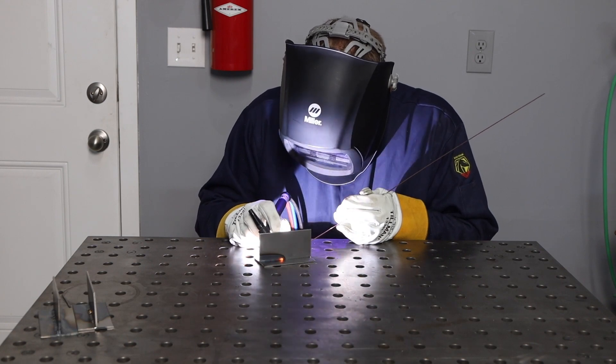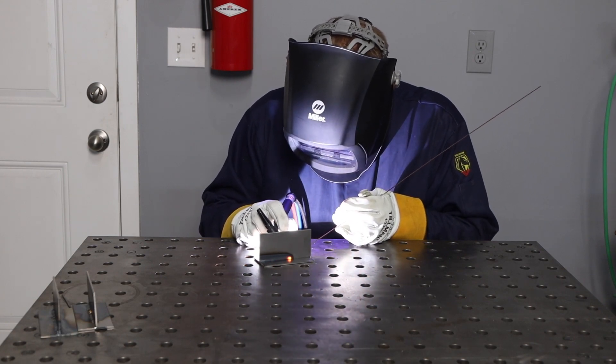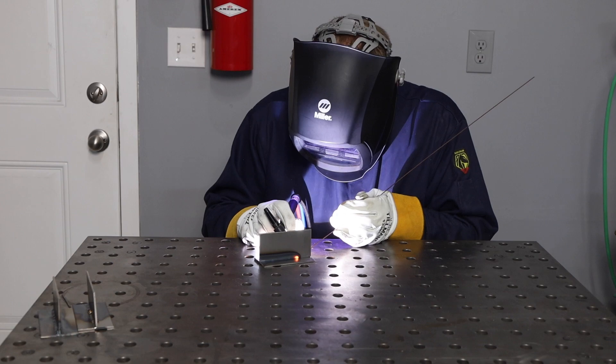If you are just learning to weld and you want to learn TIG welding or any of the other common welding processes, I have a whole series of affordable online courses that I offer. You should check them out — I'll link them in the description below. See if those might help you out, walking you through step-by-step small lessons to improve and learn some welding technique and get on to building whatever you want.